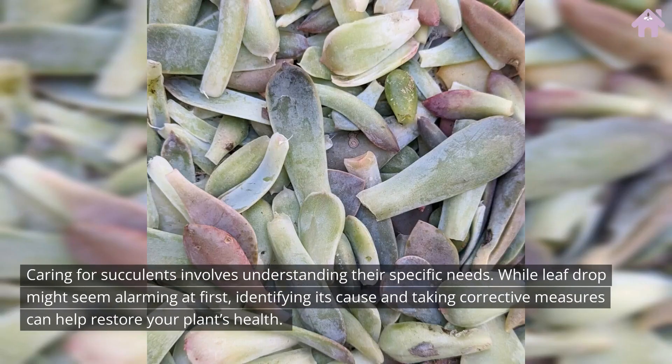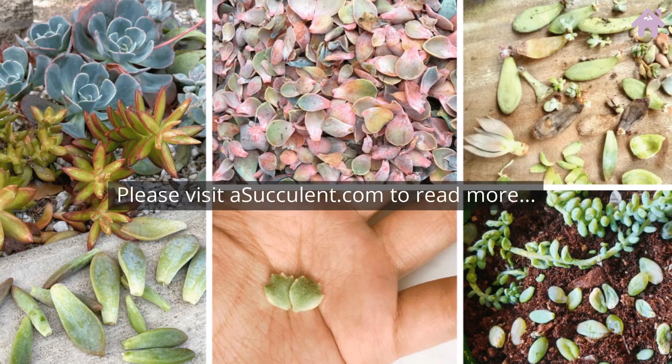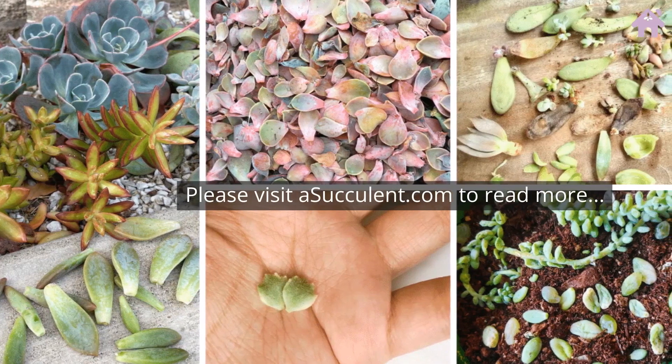Caring for succulents involves understanding their specific needs. While leaf drop might seem alarming at first, identifying its cause and taking corrective measures can help restore your plant's health. Whether you're a seasoned plant parent or just starting with your first succulent, knowing what to do when succulent leaves fall off is a step towards growing a thriving succulent garden. Please visit asucculent.com to read more.